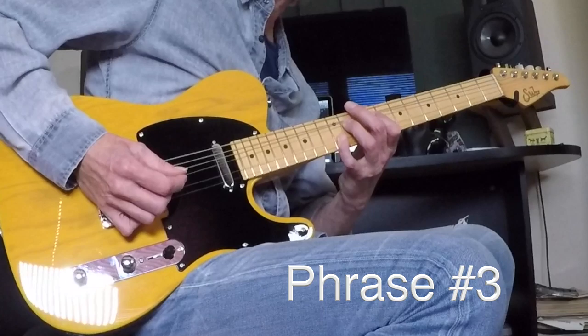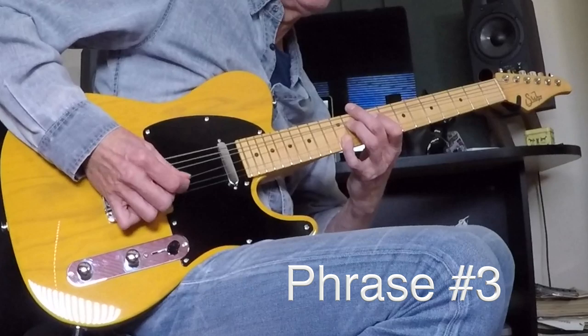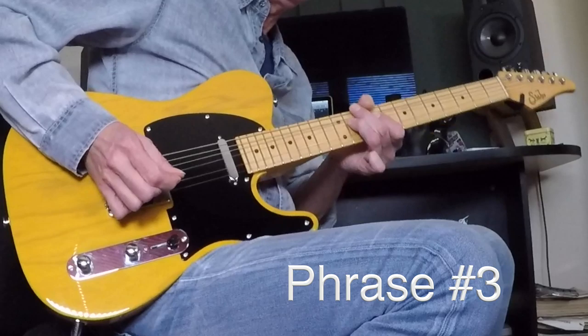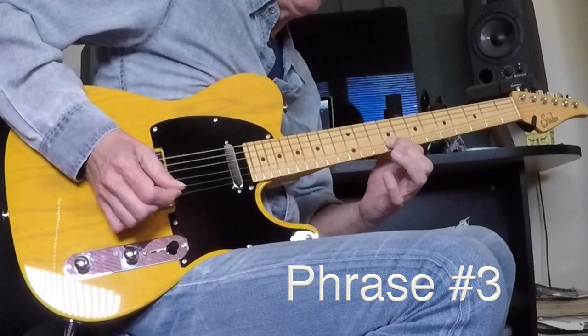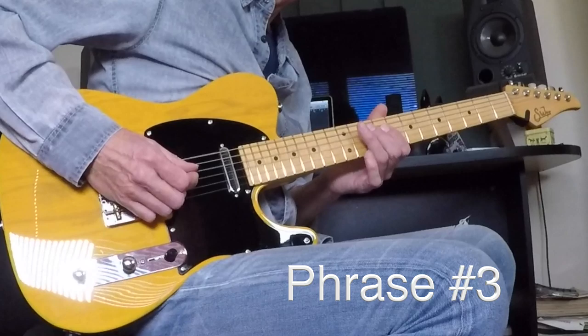There's a double stop in there. Number three slowly: eleven bend and hold, pinky added. Then I'm going to bend and release and then pull off to nine — so one pick stroke: bend, release, and pull off to nine. Then to the eleven on the D. And the last bit of that line — that's number three in its entirety.